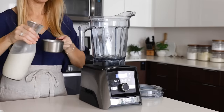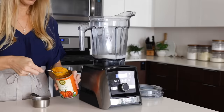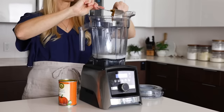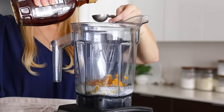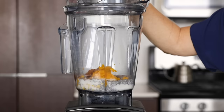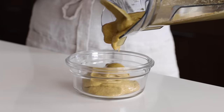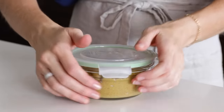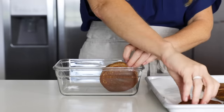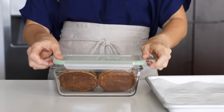For our last ingredient today, we've got a dessert — a pumpkin pie chia pudding mousse. It's a mousse because we're going to blend the seeds up. Add one cup of any type of milk to your blender, along with a quarter cup of chia seeds, a half a cup of pumpkin puree, two tablespoons of maple syrup, two teaspoons of pumpkin pie spice, and one teaspoon of vanilla extract. Blend on high for a minute until smooth and creamy, then transfer to a storage container and place in the fridge. After a couple of hours in the freezer, the apple cinnamon pancakes should be nicely frozen, so we can transfer them from the baking sheets to a glass-lock storage container and place them back in the freezer.